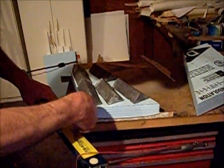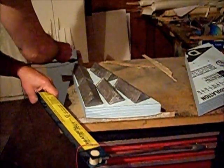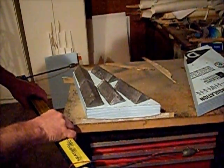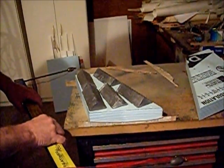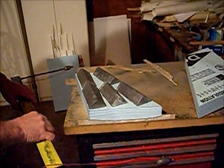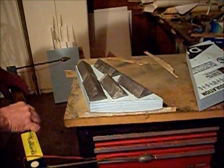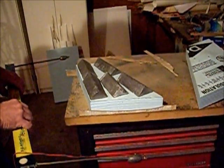The bottom templates are on. We've got the fishing weights on the bow. Let the wire do the cutting — gently pulling straight back, pulling a little harder on the root.